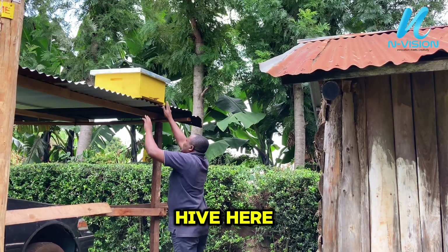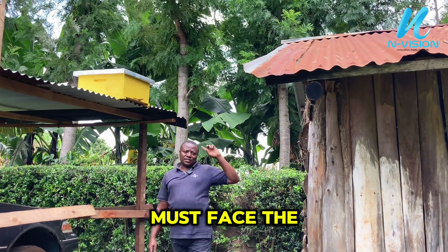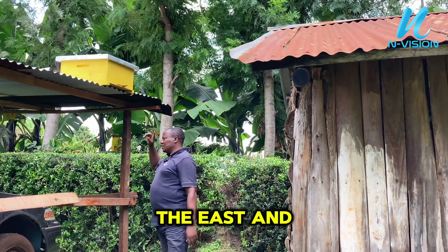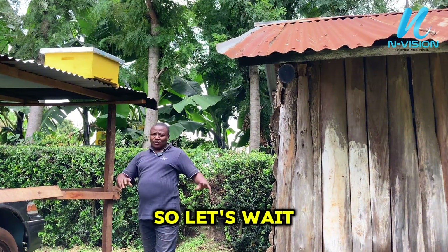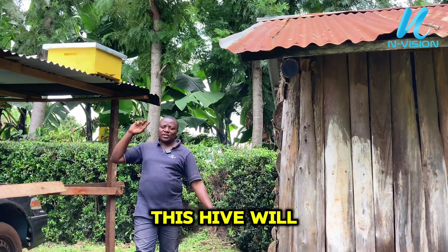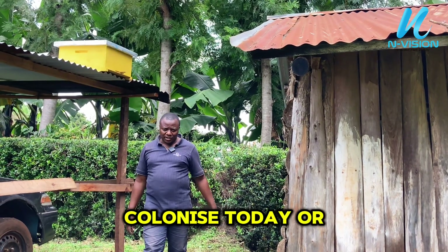This is where I normally catch my bees, so I have to put my hive here. The entrance must face the South Pole or the North Pole — this side is the east and this side is the west. Let's wait and see how this hive will colonize.